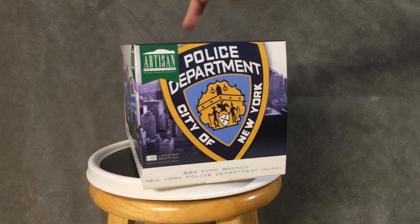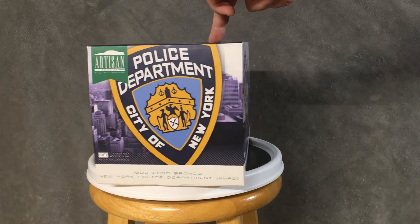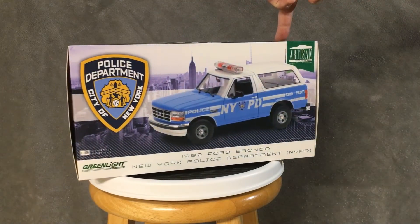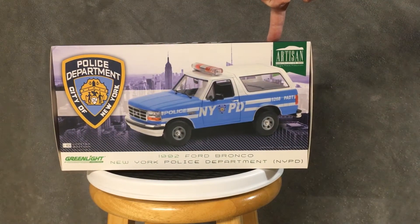Obviously, this is the outside box. Very nice. Oh man, she's sweet.